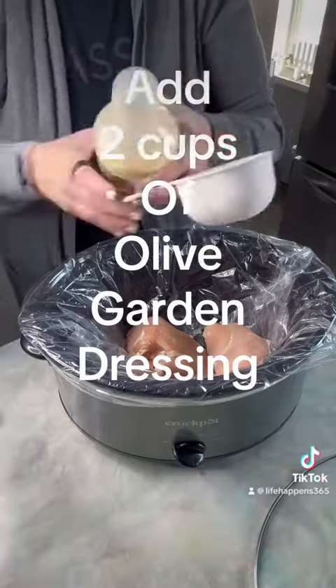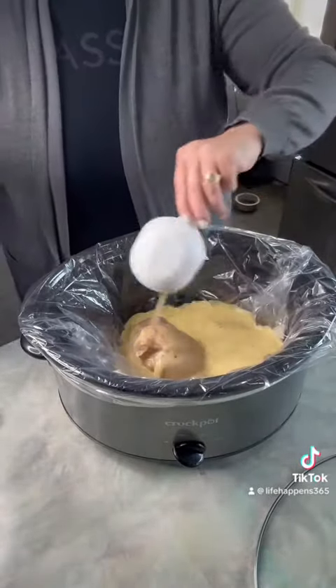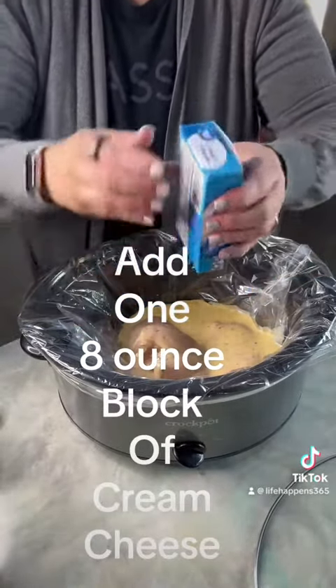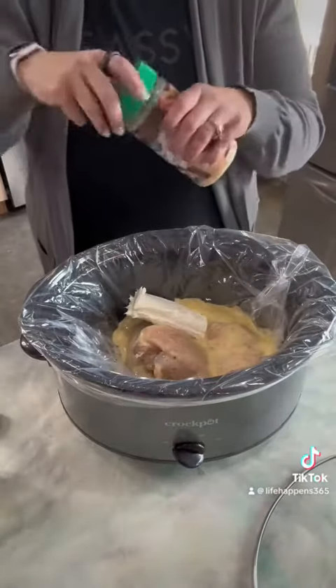Add two cups of Olive Garden dressing. Next, add one eight-ounce block of cream cheese directly to the top of it. Next, add a half a cup of grated Parmesan.